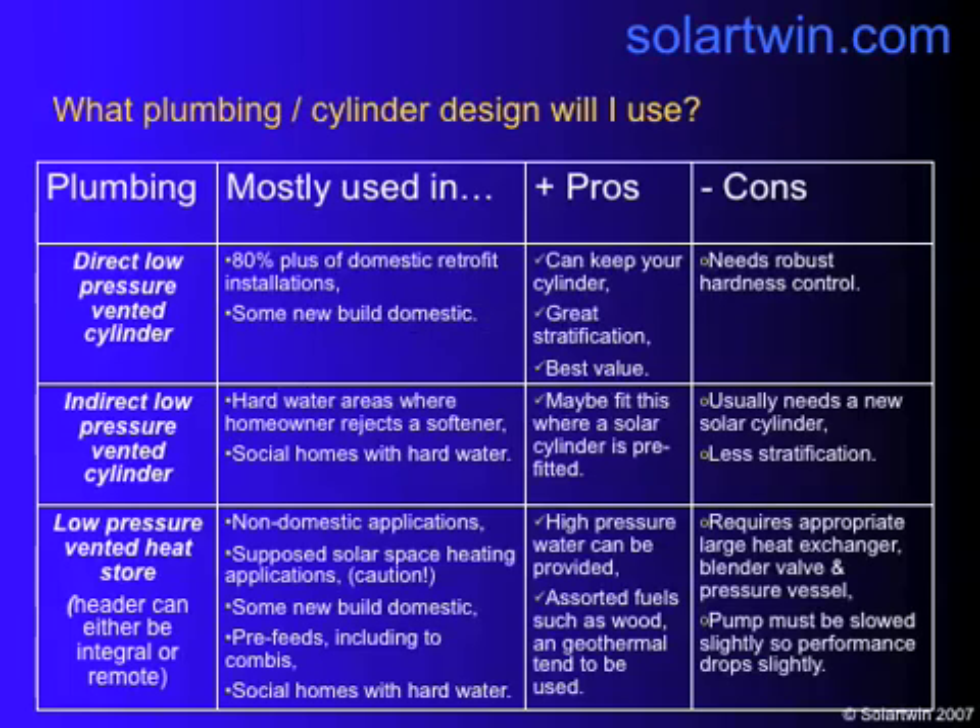We recommend that if you want high-pressure water, you use a low-pressure vented heat store — the header can be integral or remote. That works for all sorts of systems and will give you high-pressure water with all sorts of fuels: wood, geothermal, and so on. But you do need a large heat exchanger, a blended valve, and a pressure vessel. We may also need to slow the pump down, so performance drops slightly.